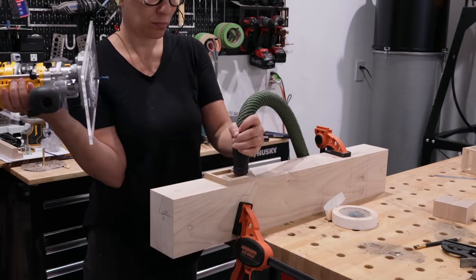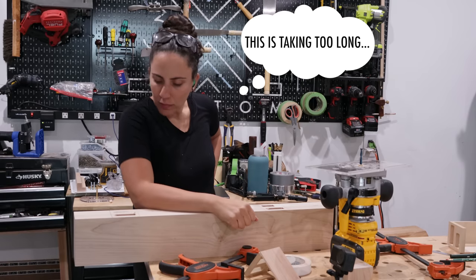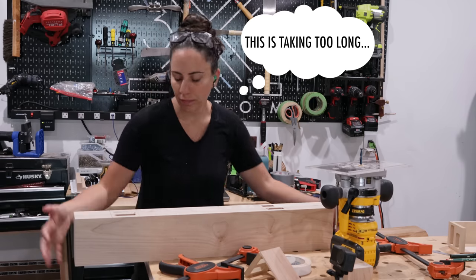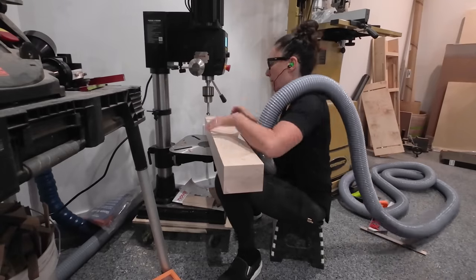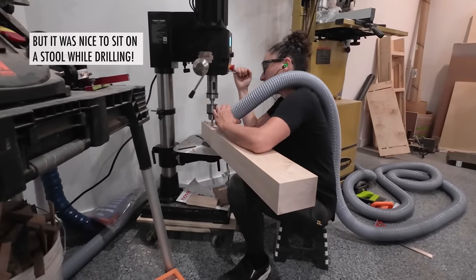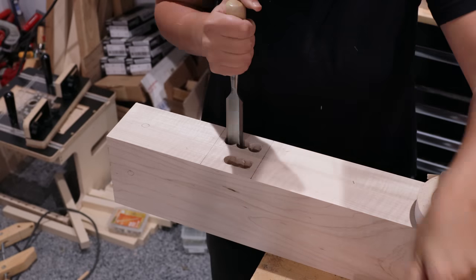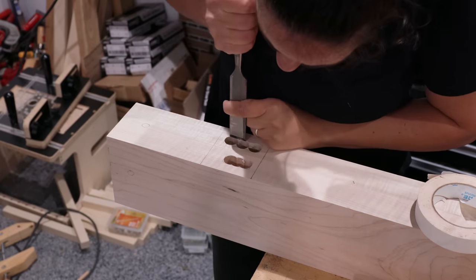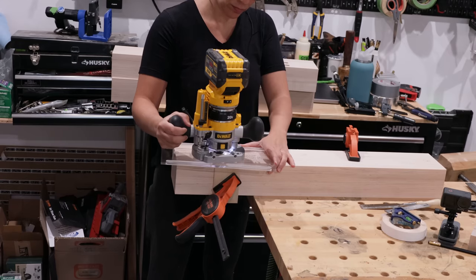But because these mortises were so deep, I had to plunge a lot of times and it was getting quite cumbersome, so I brought the legs over to the drill press to clean out most of the material with a Forstner bit. Just like my miter saw, this situation is temporary, but I have ideas. The Forstner bit leaves pointy bits that router bits don't like, so I knocked those out with a chisel, and then each mortise only needed two plunges to complete.